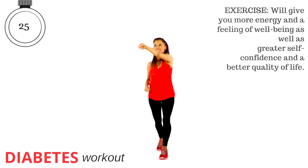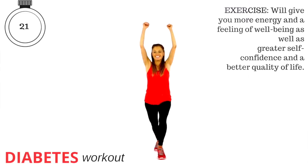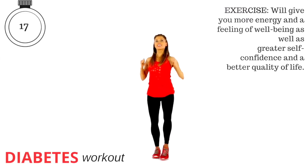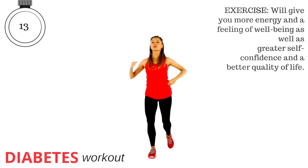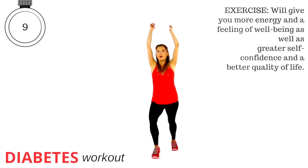Exercise, as we know, gives us more energy. It makes us have a better feeling of wellbeing. It's good for our confidence, and it's basically 100% going to give you a better quality of life. So let's just keep that going. Let's go last 10 seconds from now.